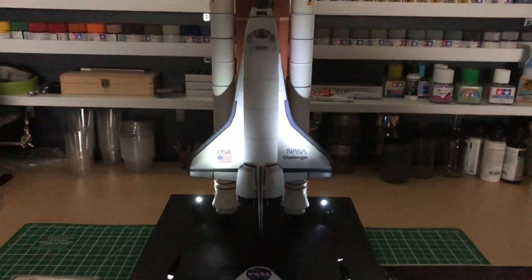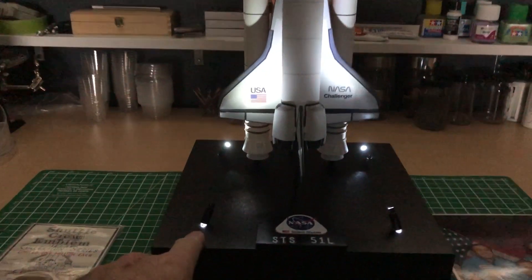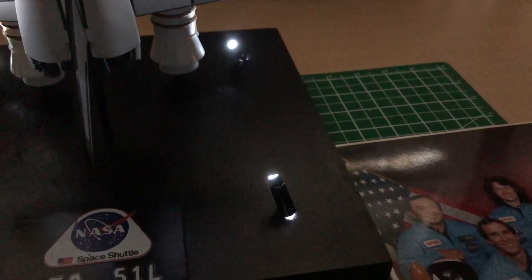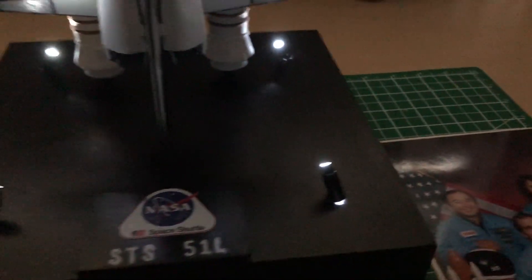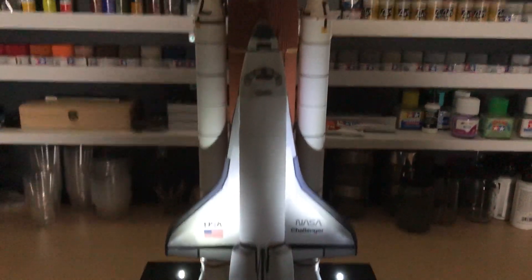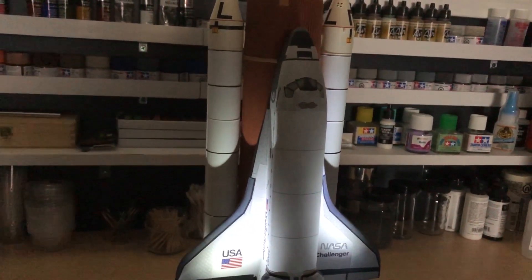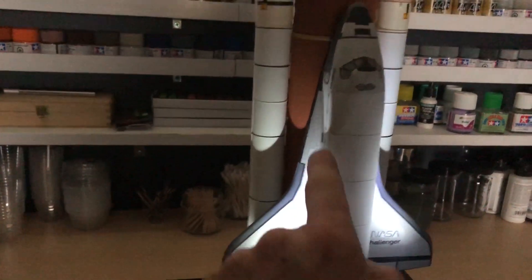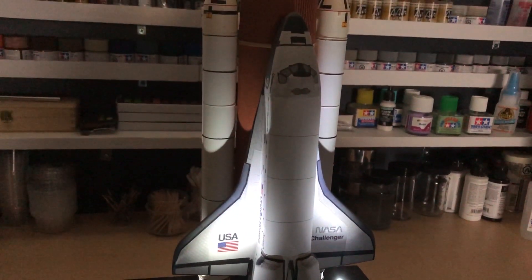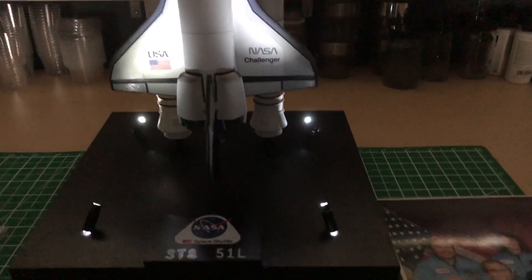This is the shuttle lit. I may cover up this light bleeding here, or I may not — I don't mind it that much. It's not affecting the light that's actually coming out. My only regret is not aiming the spotlights higher. Instead of the light focusing here, I would have liked it to focus higher up — I just couldn't get the angle right on the styrene. So it's a bit dark at the top, but overall I'm happy with it.